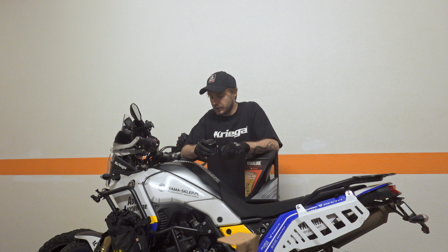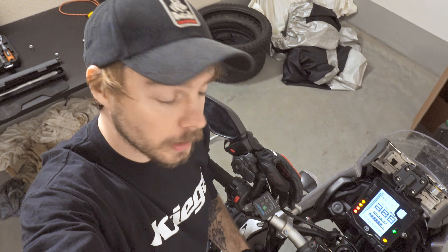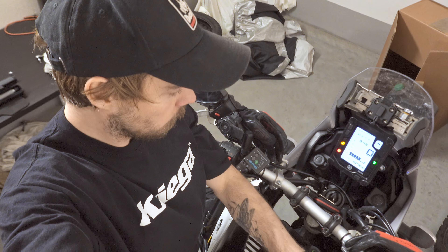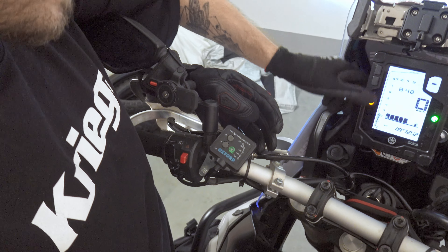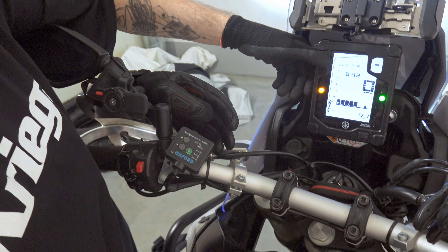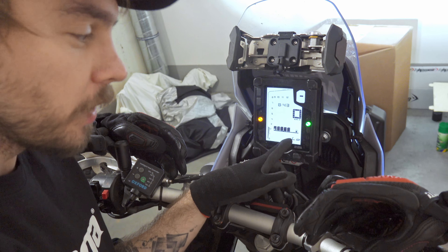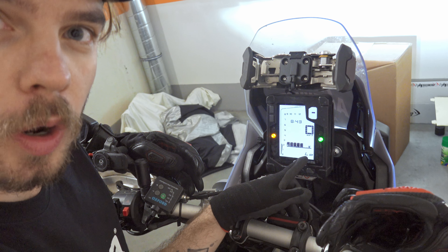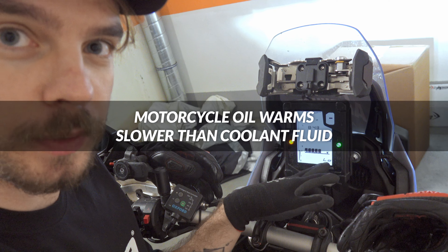Changing the oil is pretty simple, so let's get started. First of all, we want to warm up the engine, so we'll start the motorcycle. This is the coolant temperature, so the engine oil will have a lower temperature at the beginning — don't rely on this number.